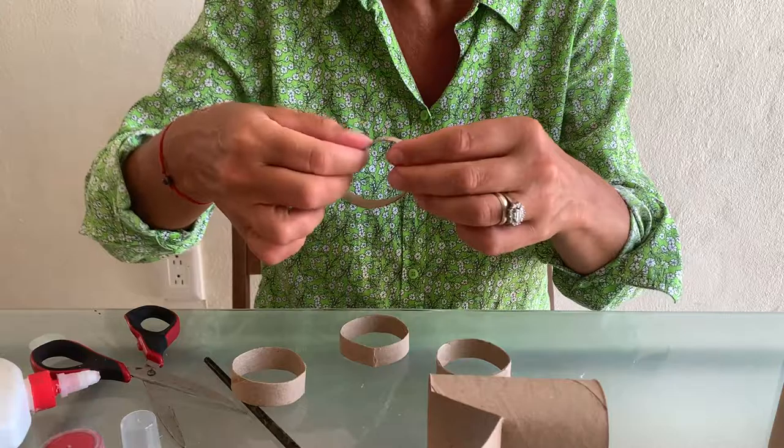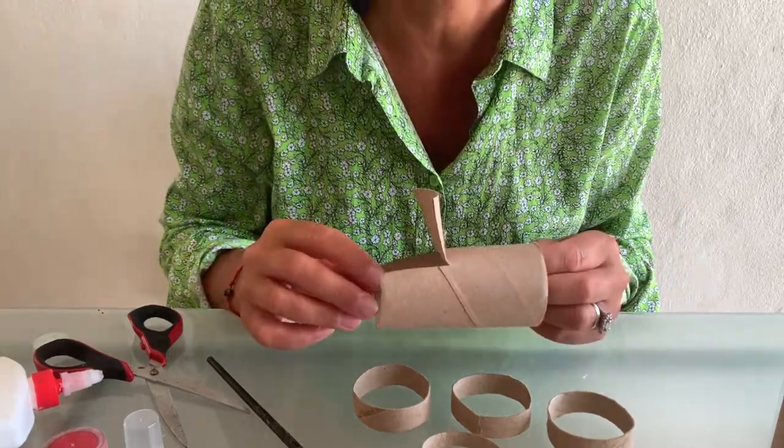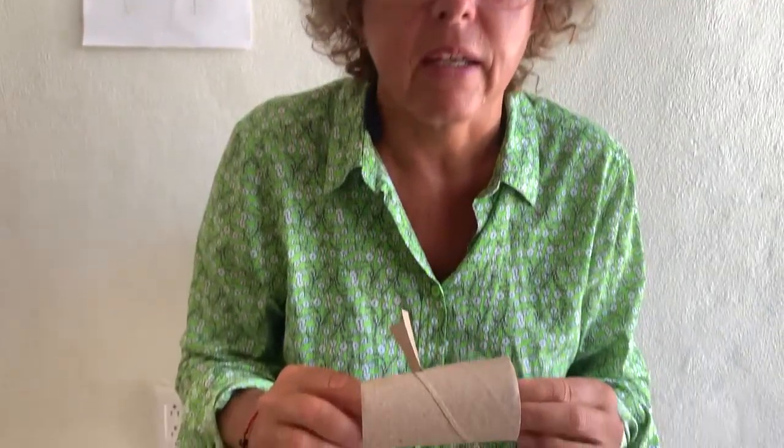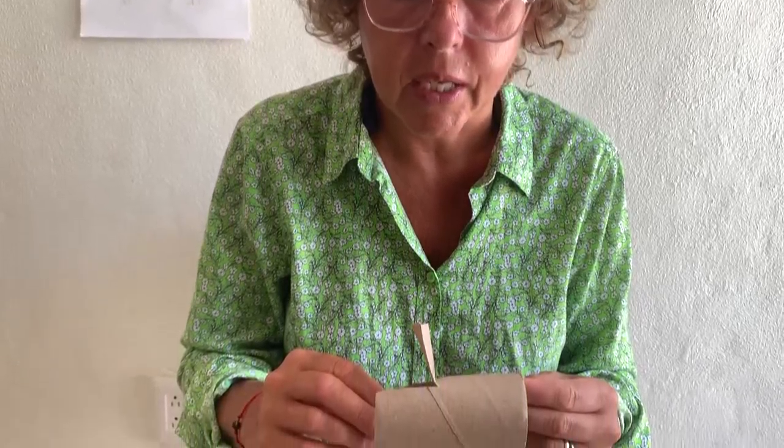When I was thinking about today's activity, I was also thinking about what color to choose for the tractor. I was confused because in England the most popular color for tractors is blue or green, but in my country we have red tractors. Children often match red with tractors. So choose whichever color you like - red, blue, or green - or you can even make three different tractors in different colors!